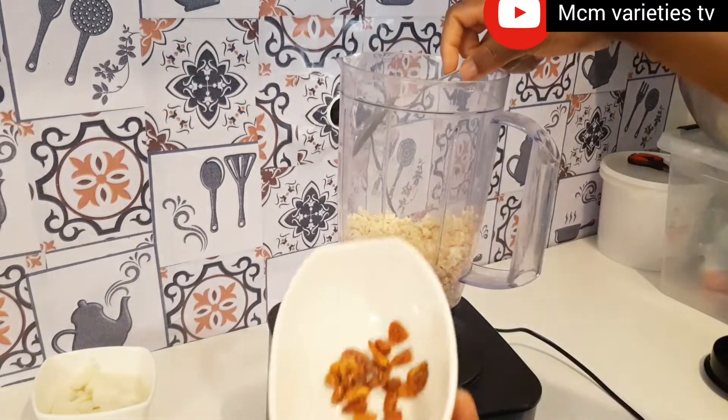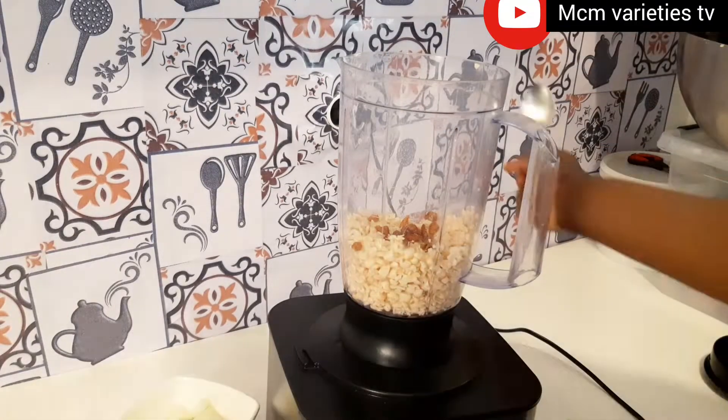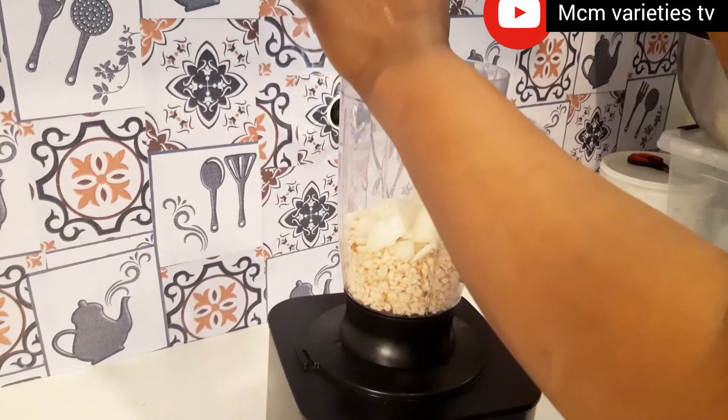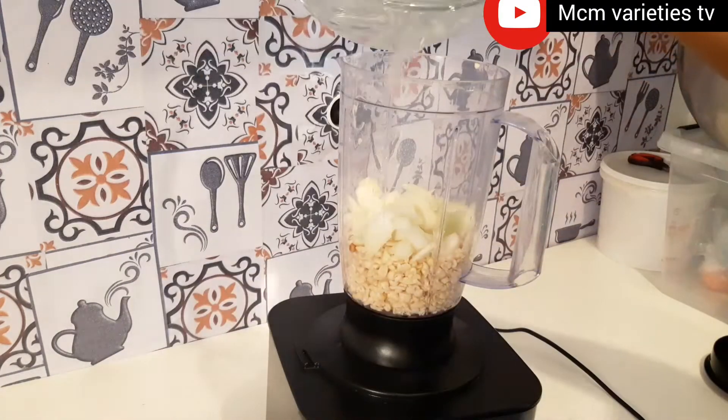As you can see I've added my ground beans — this beans is 200 grams, I weighed it. Then I added my pepper; just add pepper according to how spicy you want it to be.